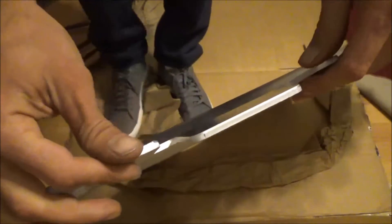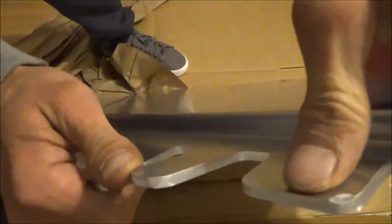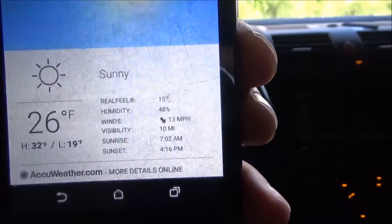There are a few nicks on it. You can see this tab here, and it looks like it was dropped on this corner — bent up to my thumb. So there's the current condition of it.